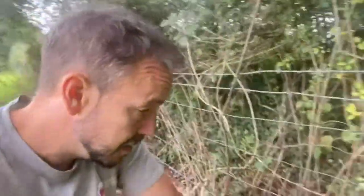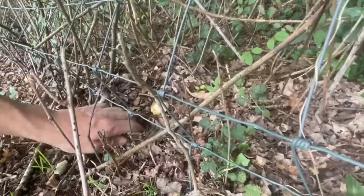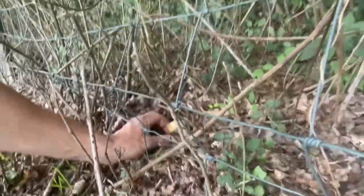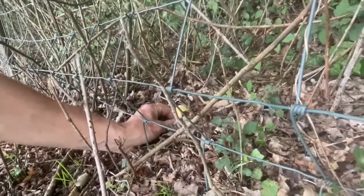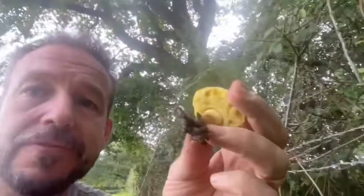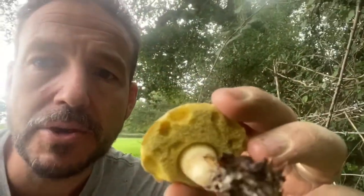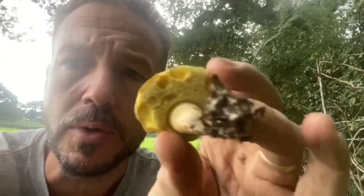I've just found another bolete down here and I'm going to have a closer look. A bolete — to a forager, a bolete is any mushroom that has a stem and pores rather than gills, like a polypore would have underneath.